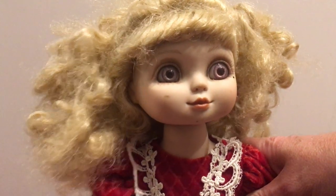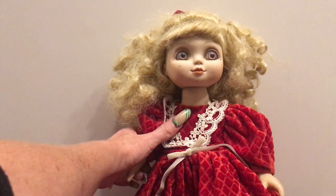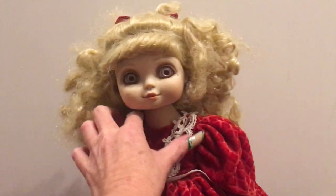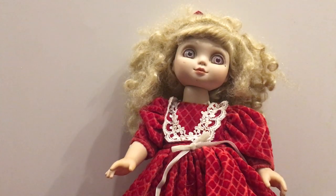If anybody out there has another Marie Osmond doll that they wouldn't mind sharing a picture or video of, please leave that in the comments. Also, if you know what Adora Belle would have been sold with in the box — I imagine probably a brush and a comb since she has combable hair — or if you know what was included with the holiday edition, please leave that in the comments as well. This is Adora Belle. If you guys like this video please like and subscribe to my channel. Thank you so much for watching and I will see you in my next video!